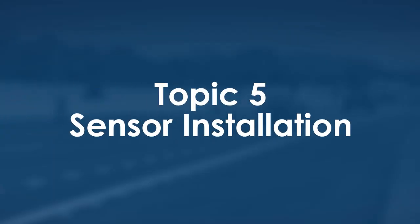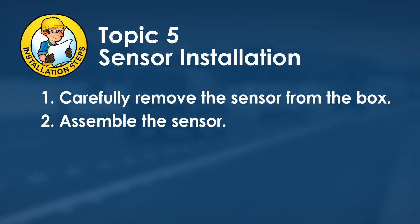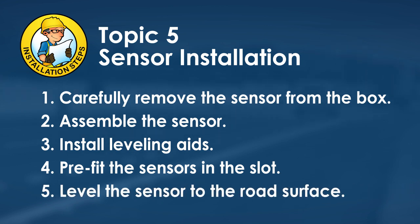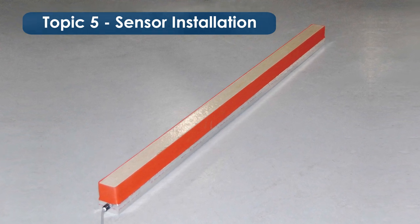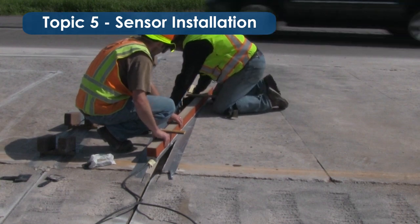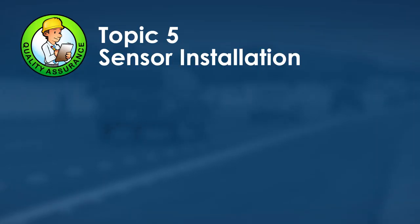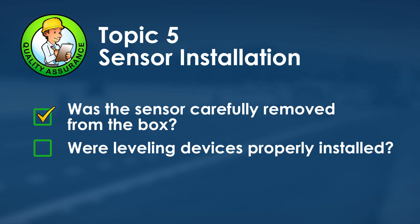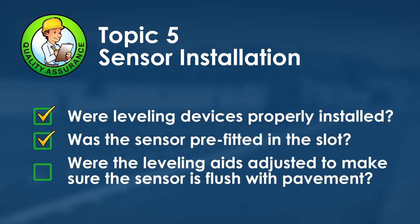Topic five is sensor installation. After carefully removing the sensor from the box, assemble the sensors and install leveling aids at each end and in the center. Place the sensor in the slot to ensure it properly fits and is flush with the pavement surface before pouring grout. Adjust leveling aids to ensure the sensor is flush with the road surface. Quality assurance checks: sensor carefully removed from box, leveling devices properly installed, sensor pre-fitted in slot, and leveling aids adjusted for flush alignment.